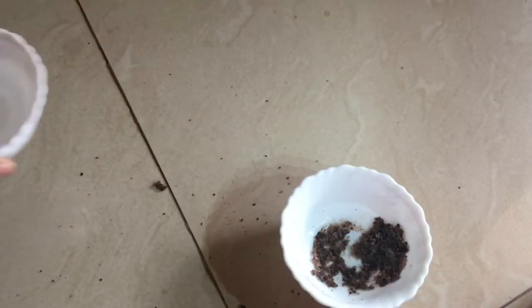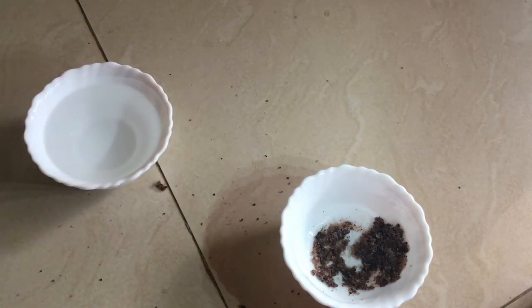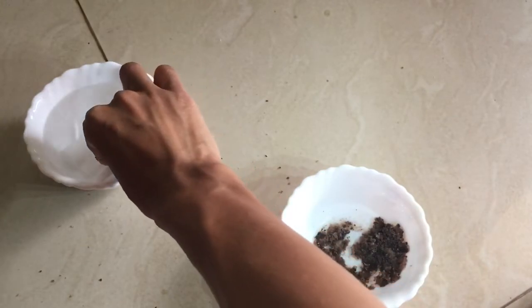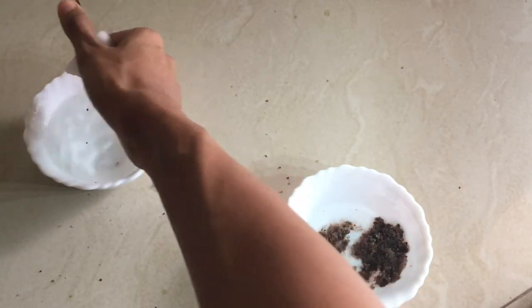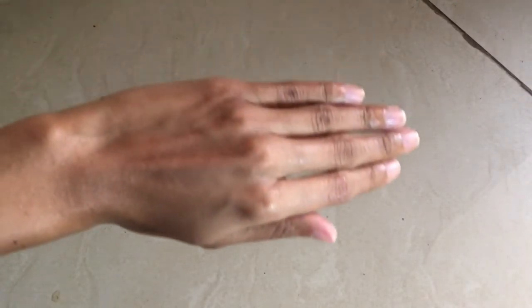Add a little bit of lukewarm water. Here I am taking a cotton pad and I will dip it in this water and just wipe it off. And once you are done, you just have to wipe this off with a towel.